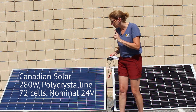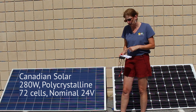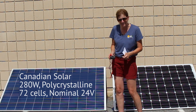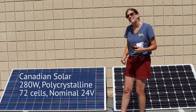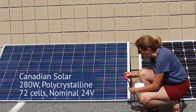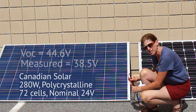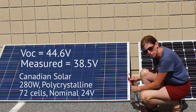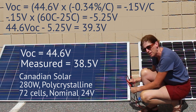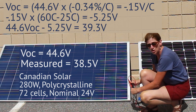Let's measure the Canadian Solar 72 cell panel — the 24 volt panel. Its open circuit voltage is rated at 44.6 volts. Now again, it's hot out, so let's see what we get. I'm measuring 38.5 volts. The VOC was 44.6, so that drop is nothing against the panel — that's just the way silicon behaves when it's hot out.